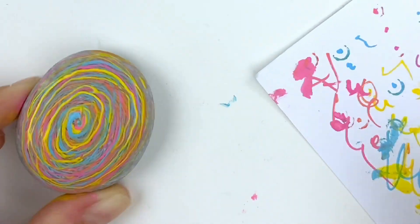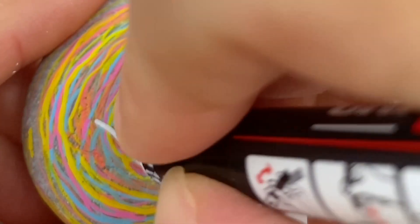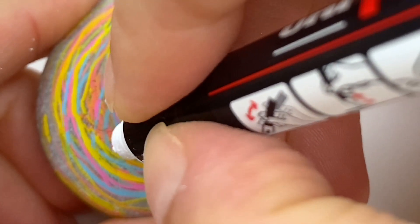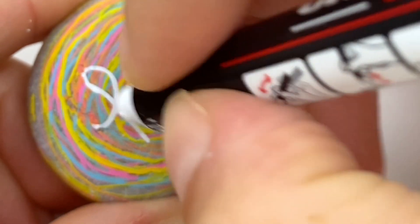For our base coat, let this dry completely. We're going to come back and add a word on this one — we're going to do the word 'hope.' Start by placing your letters down on your rock in a basic handwriting style, then we're going to add some swoops and thicknesses.